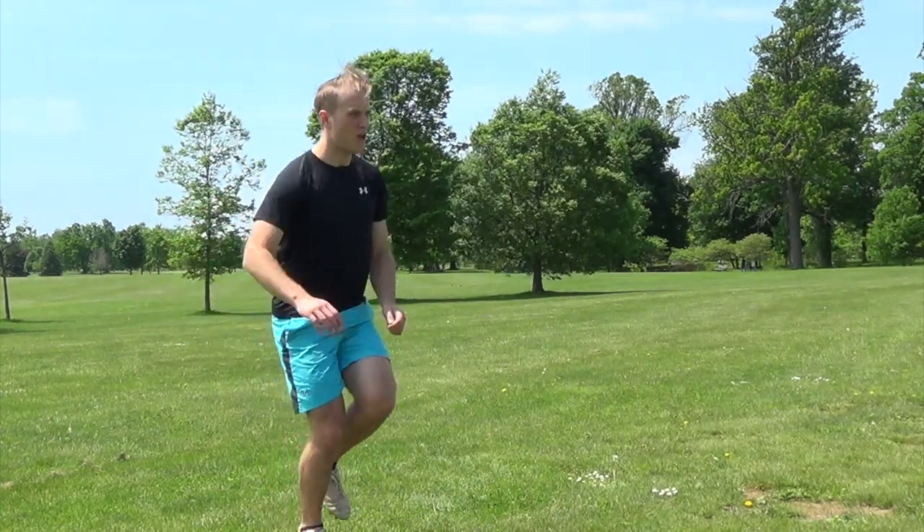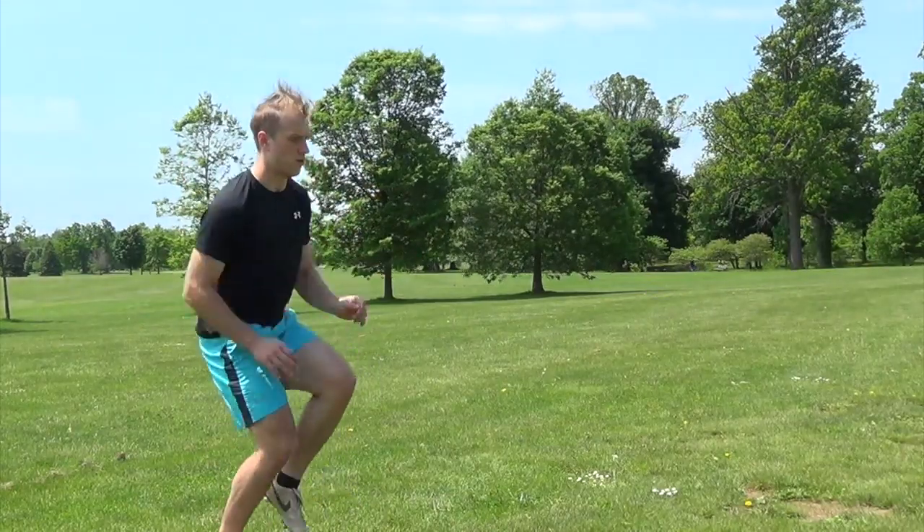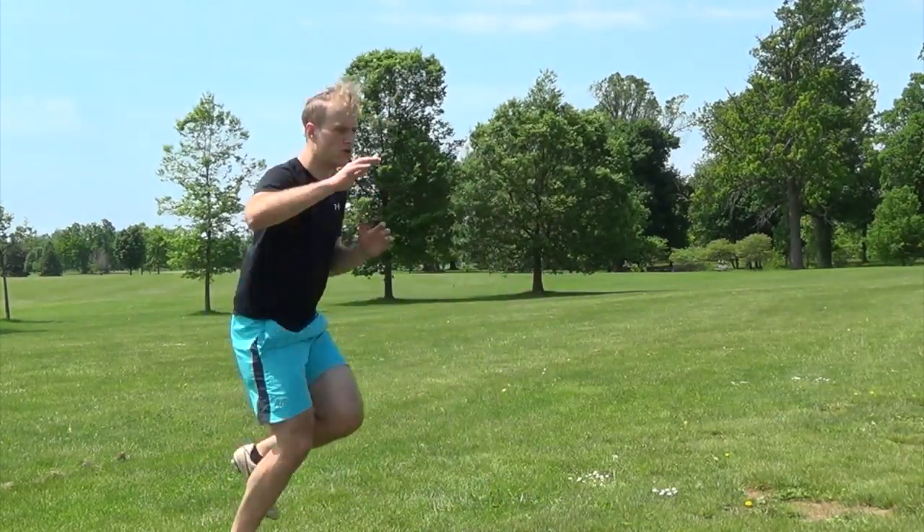Additionally, we recommend using both the dominant and non-dominant foot for volleying, to both maintain symmetrical neuromuscular training as well as working on non-dominant touch.